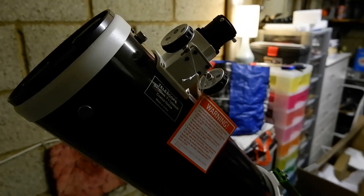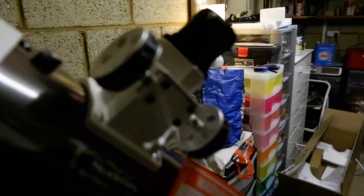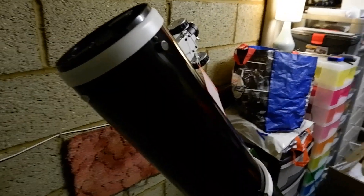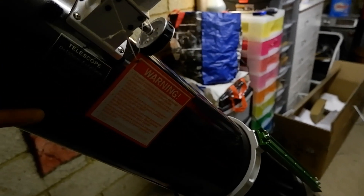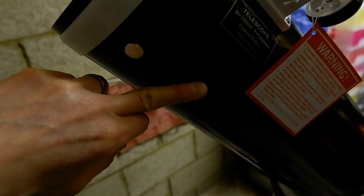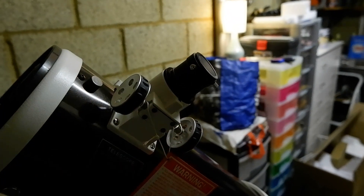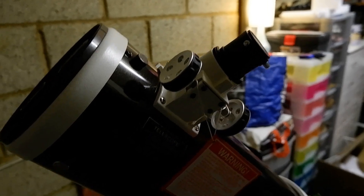When I've got a Newtonian on an equatorial-style mount, I always have the focuser opposite the counterweight bar. That way, whichever position you have the telescope in, you can always reach the focuser. If you had the focuser on one side it would only work on one side of the sky, but if you have it neutral then you can reach it whichever side of the meridian you're on.